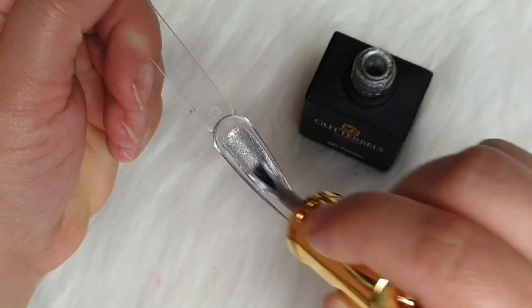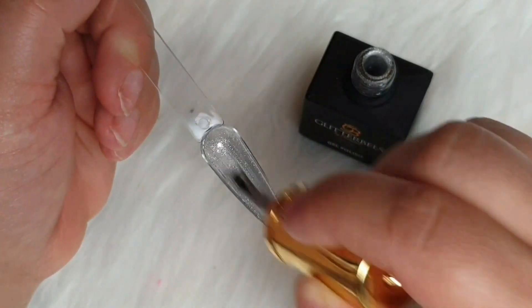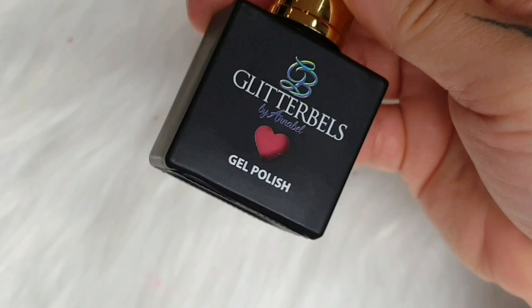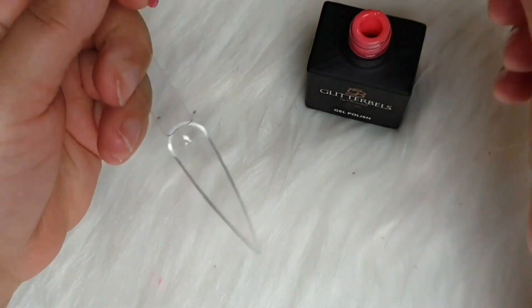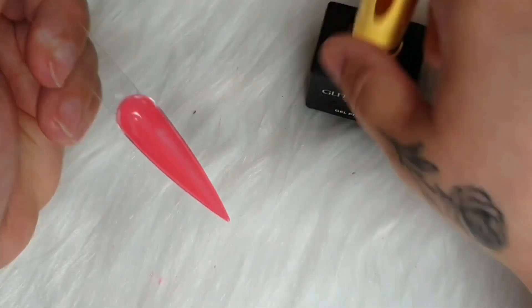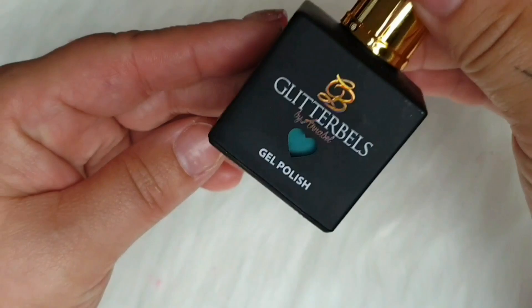This one reminds me of Liquid Silver from the Premixed Acrylic. It's so stunning — it's really, really sparkly and beautiful. You need a really small amount because it's just beautiful. So this one is called Sweet Stuff. Look at the coverage — just one layer. It's perfect, it's really nice.